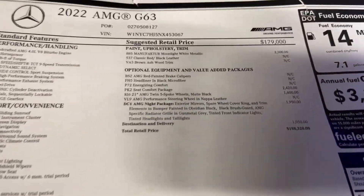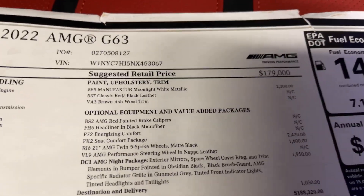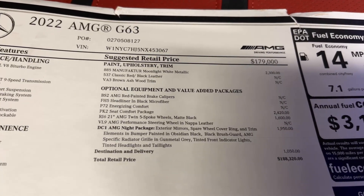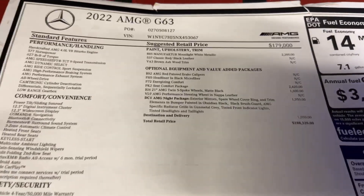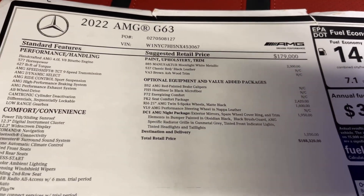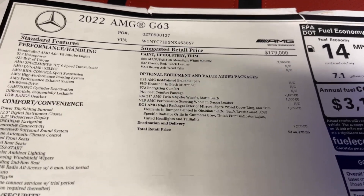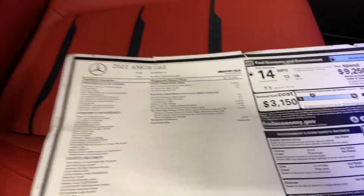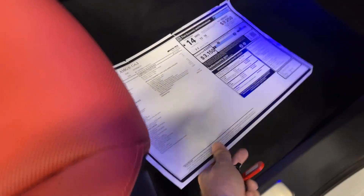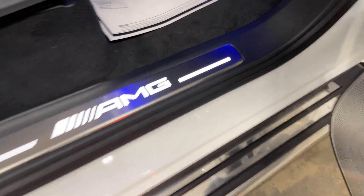So, 2023 AMG G63 — 577 horsepower, 627 lb-ft of torque. It has moonlight white metallic paint with heavy metal flake, classic red and black leather, brown ash wood trim, red brake calipers, and a microfiber headliner. The energizing comfort package, seat comfort package, 21-inch wheels, performance steering wheel in Napa leather, and the night package for all that blacked-out trim.